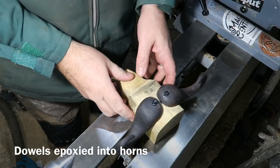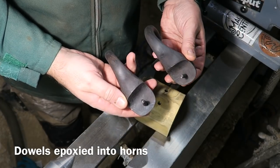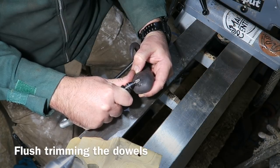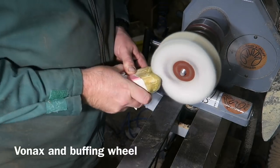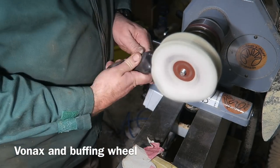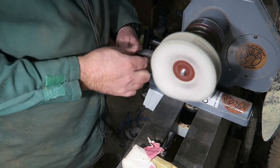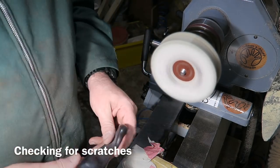Just checking the diameter. I've glued the dowels into the horns so they can slot on and off. I'm just cutting off the excess dowel and cutting it flush with the rest of the blackwood. Then it's on to the buffing wheel — using some Vonax polishing compound. The moment you start buffing it reveals little defects where it needs a bit more sanding.